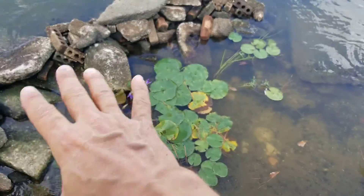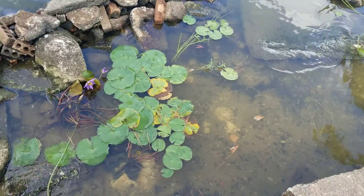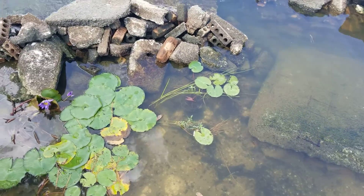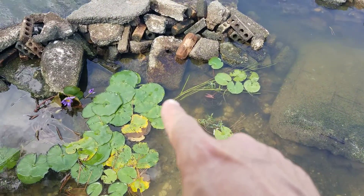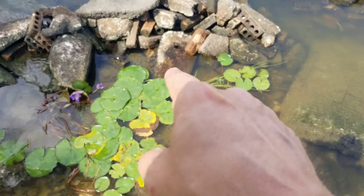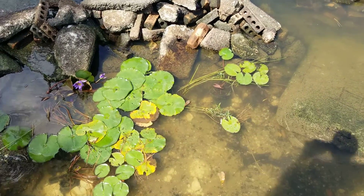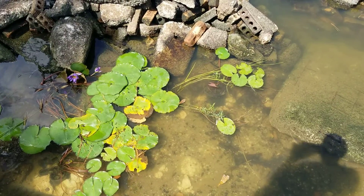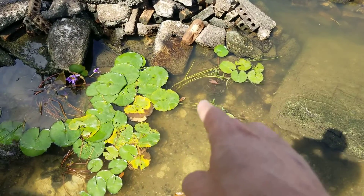The lilies are probably going to take up this whole area, and I know that. So I wanted to put something that would grow a little bit taller as well, so I have some water willow — one, two, three. You can kind of see the water willow right back there. It's a little close to the lily; I don't know if it's going to make it or not, but it's an experiment. There's a water willow, water willow.